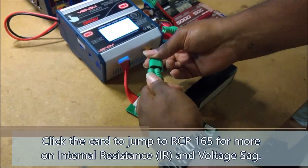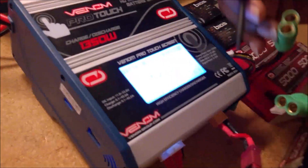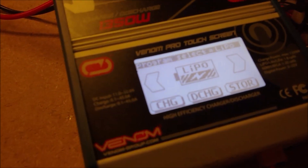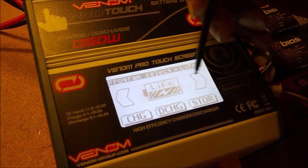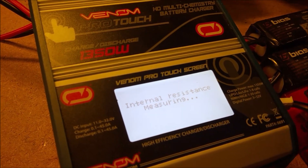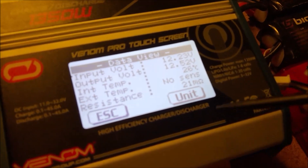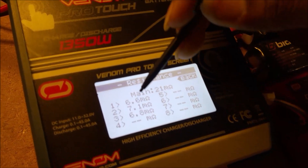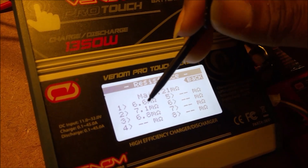...this charger has the really cool feature of being able to measure the internal resistance of the battery. Going into the view screen and measuring internal resistance, you can see right here it's showing 21 milliohms for the whole pack. Clicking into it shows the voltage of each cell, and I can see that this cell actually has an internal resistance of about six to seven milliohms per cell.